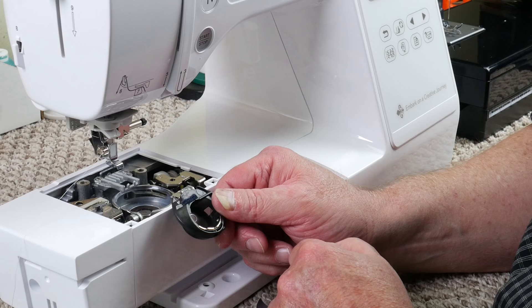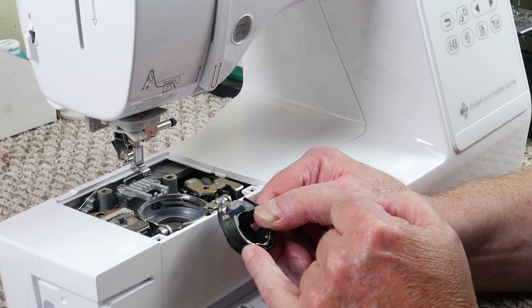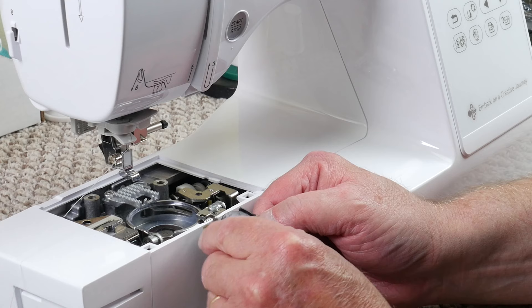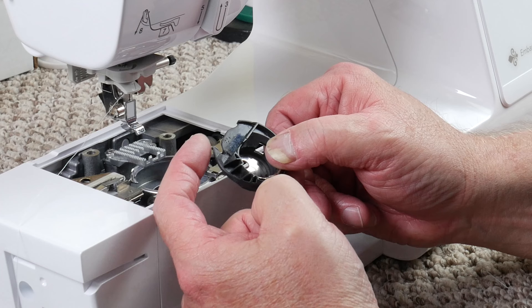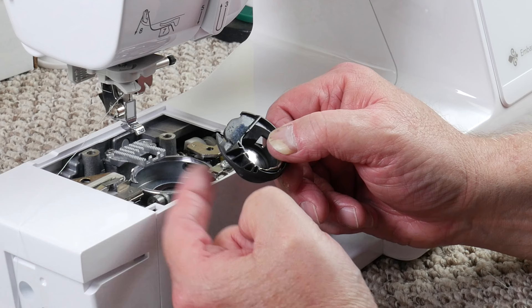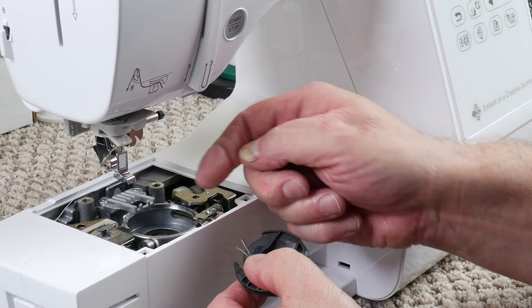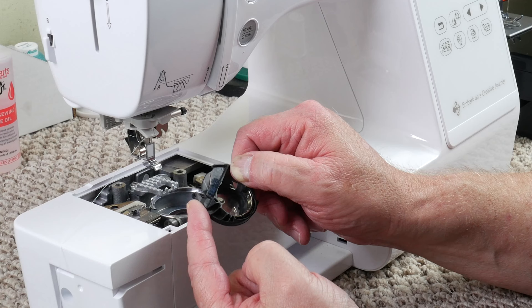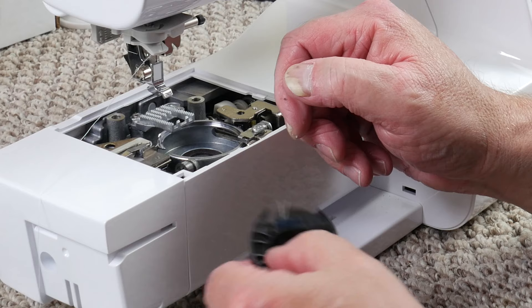If your bobbin case has a rough place on the edge, sometimes you can feel it. If it's just a scratch, I'll take my fine sandpaper with just a little bit of pressure and sand it until it's smooth. You don't want to take any shape off of this bobbin case at all. But if you have needle marks going all the way through the bobbin case, throw it away and get a new one. Whenever you install your bobbin case, be sure this part here is against your bobbin case stopper. If it's not against that stop, it'll be positioned incorrectly and your needle will come down and go through the bobbin case — at which point, throw it away and install a new one.